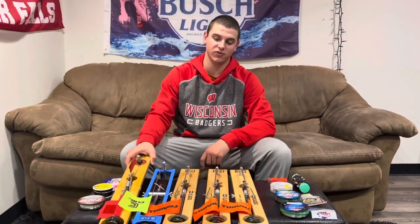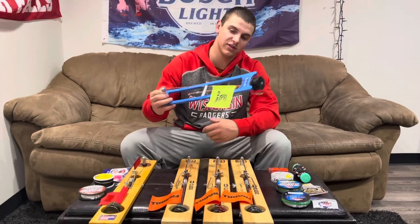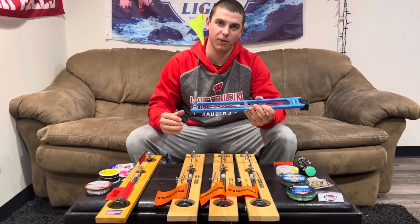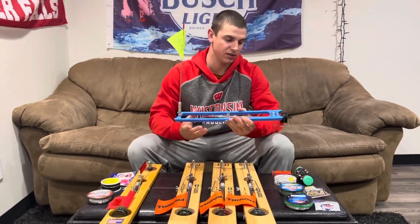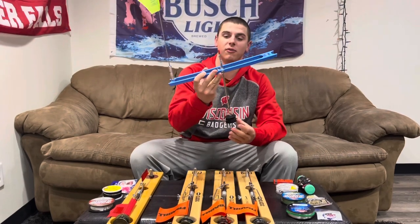All right guys, first rig we want to show you guys. We're going to start with — this is just a good old clam tip-up here. If you want a cheaper tip-up but can still catch you some fish, go with the good old clam. Nice yellow flag on there.